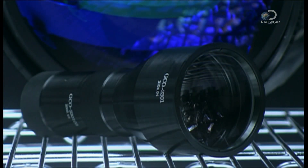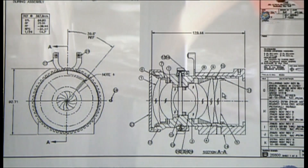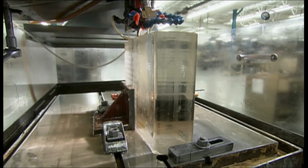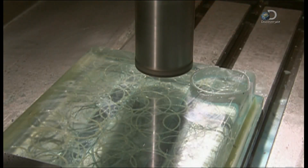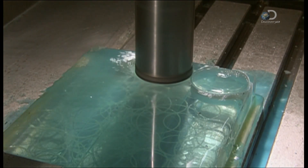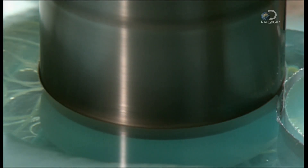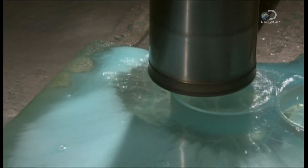These television camera lenses start with a very precise design. A diamond blade slices up a block of specially selected optical glass, while coolant prevents the blade from burning it. The operator is careful to keep waste to a minimum, as optical glass is extremely expensive.